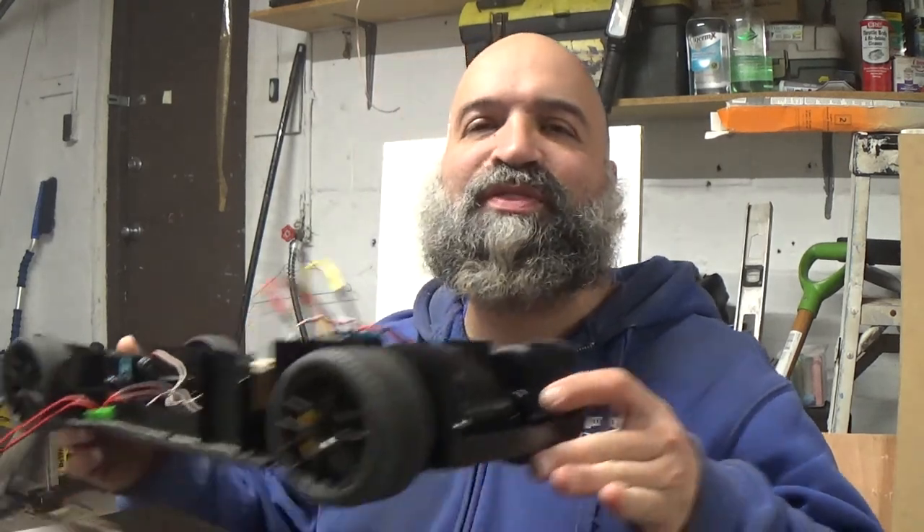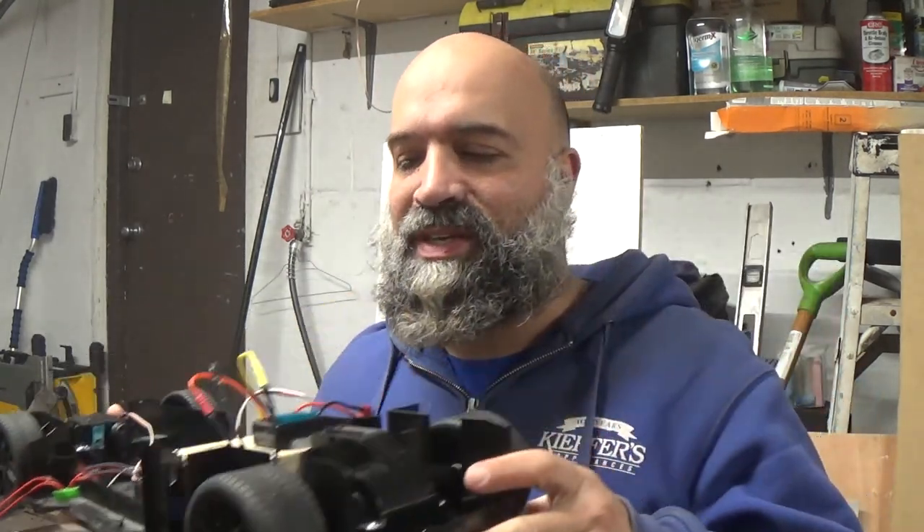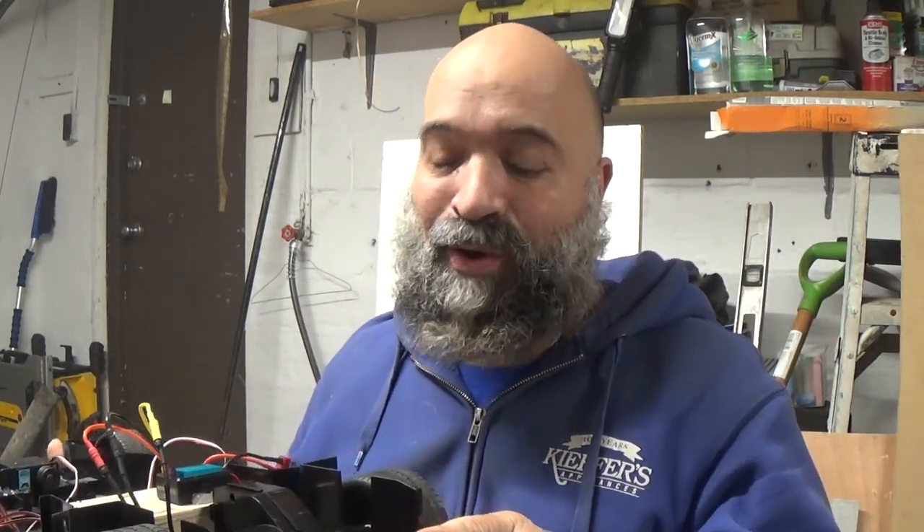What is going on everybody? Welcome back to RC Car Garage and today we are back with the Hennessy Venom GT 1/8th scale toy grade RC car.